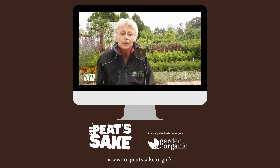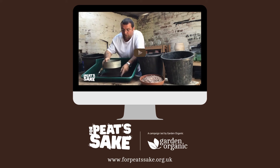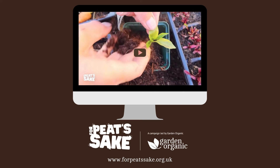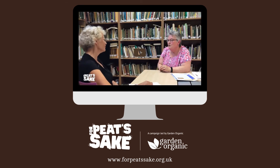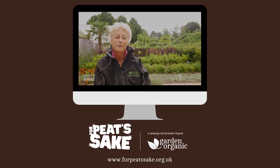On this course you will learn how to make your own peat free potting composts. We'll also give you tips on peat free growing from seed to plant as well as watering and feeding. We will also investigate what goes into the peat free compost bag you might buy. I hope you enjoy the course and I wish you every success with your peat free growing.